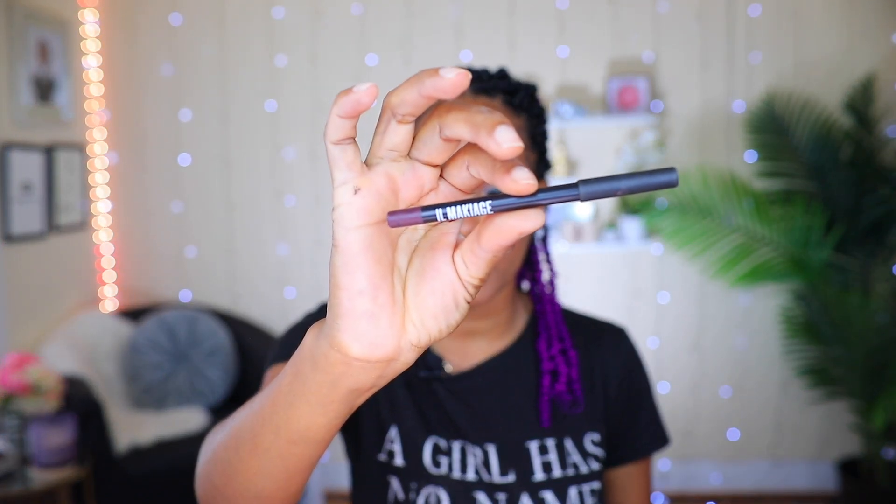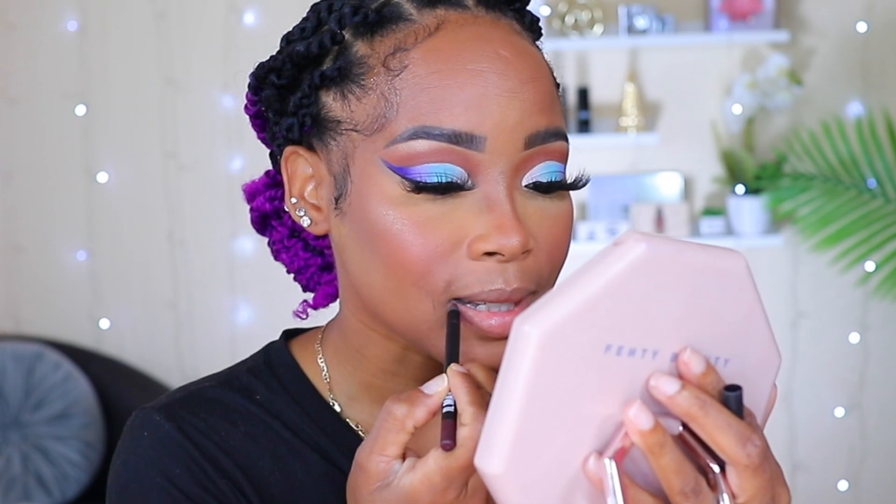Now I'm going to go ahead and apply some lip liner and eyeliner. The lip liner I'm using today is this one from Il Makiage — I've used it quite a few times in my videos and I'm going to use it today. I'll also use the back of it to smudge the lip liner out.